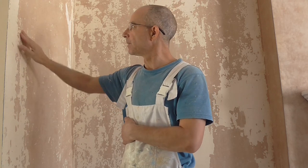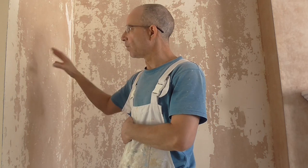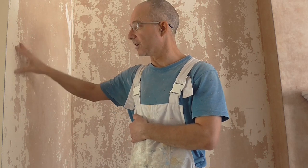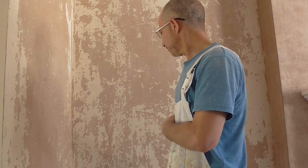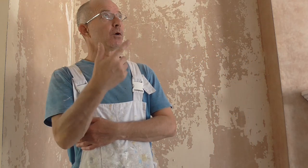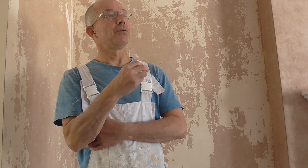I'd probably actually put lining paper on them possibly, but it all depends on how rough your edges are. You'd probably get away with sanding this down and emulsioning it but it's still a lot of work because you've got to remove the wallpaper paste and then you've got to do all the sanding. I'll give you a quick look round of the certain areas that I need to fill and some of the things that I need to do.